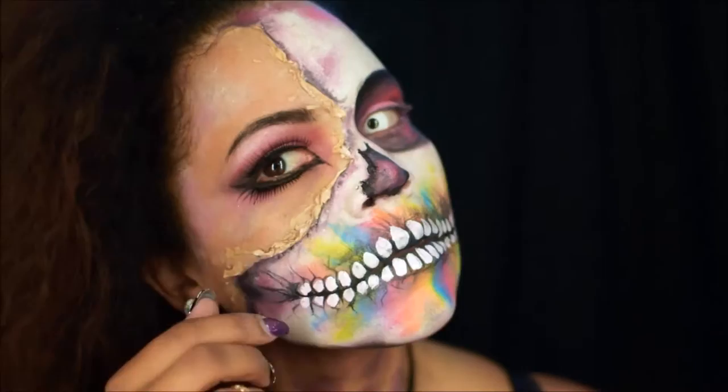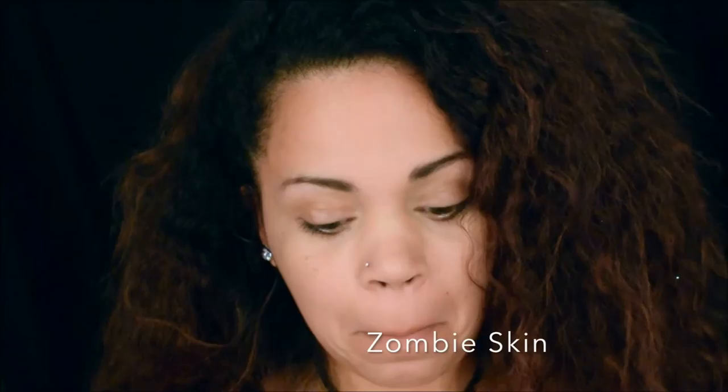Hi guys! Thanks for tuning in. This is Brooke Rogers with Kiwi's Party. I'm going to be doing a demo for you of this rainbow skull design with my skin peeling off of it. There's this rainbow skeleton underneath.